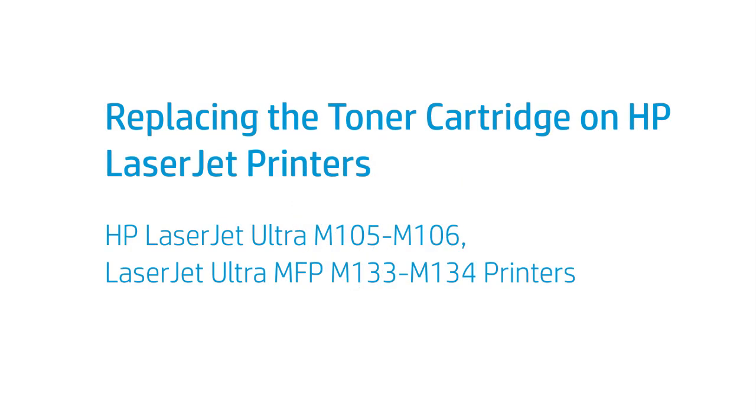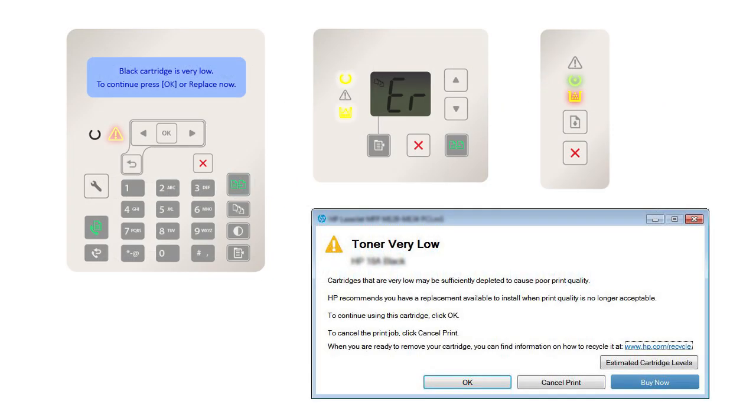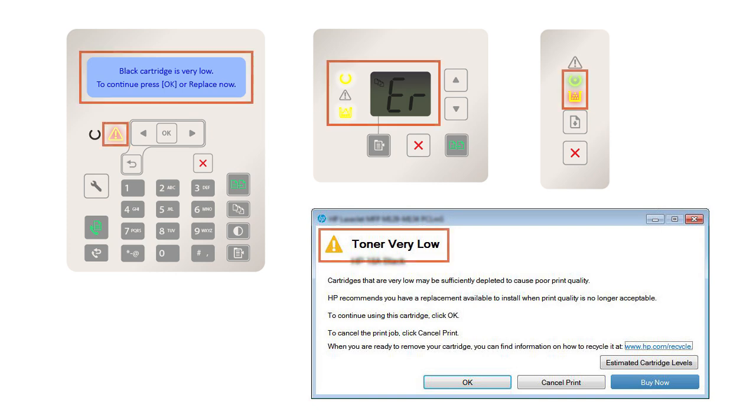This video shows how to replace the toner cartridge on HP LaserJet printers. When the printer control panel or the printer software prompts the following messages — the toner cartridge level is very low — or when print quality is no longer acceptable, consider installing a replacement cartridge by following these steps.